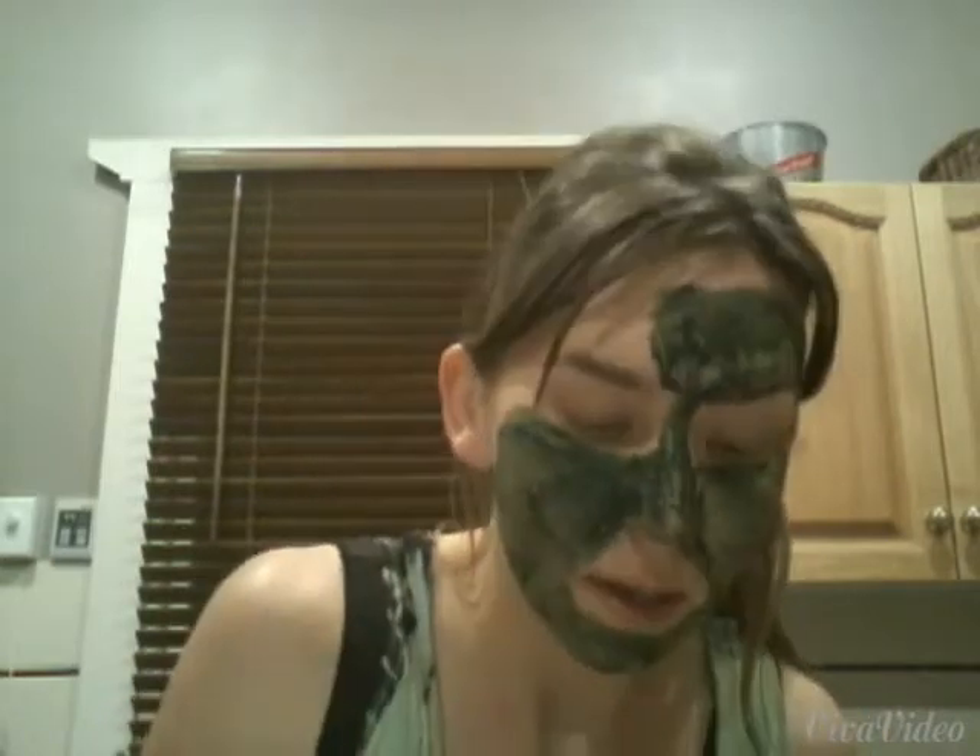If you didn't know, spirulina is a microscopic filamentous cyanobacterium. It contains high amounts of B12, pro-vitamin A and a lot of iron. It is considered safe to use and there's a lot of evidence out there that it improves chronic fatigue, helps with allergies, is antiviral, has cholesterol-lowering effects. It's believed to have anti-cancer effects and even helps with chronic arsenic poisoning, and has high antioxidant effects.